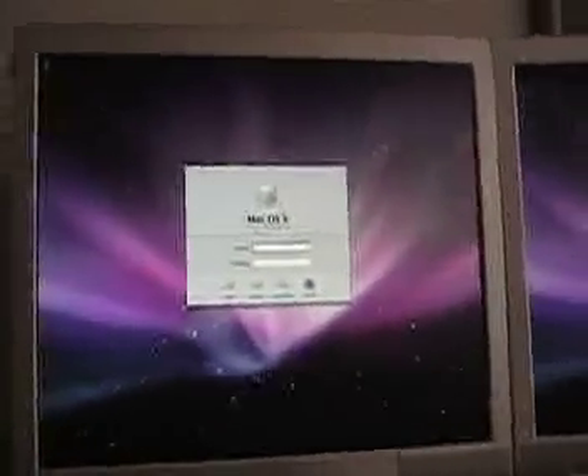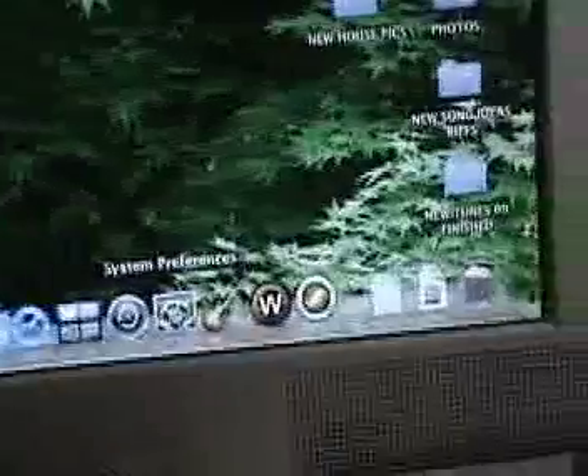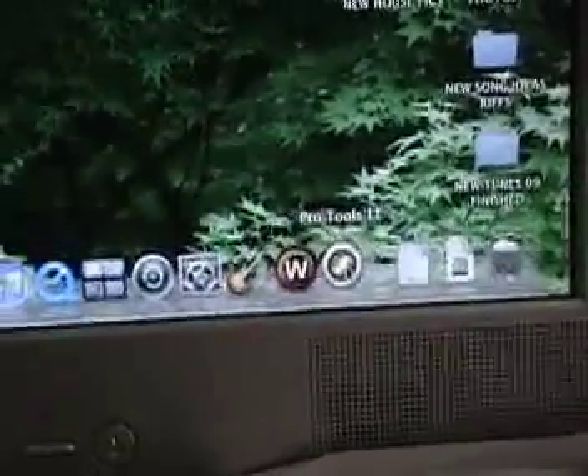The Mac loads all its information and brings you to the login screen. Type in your name and password and then click Login. Now we're going to go down here and find our Pro Tools icon and click that, which is going to launch Pro Tools. It then brings you through a screen showing you that everything is loading correctly.